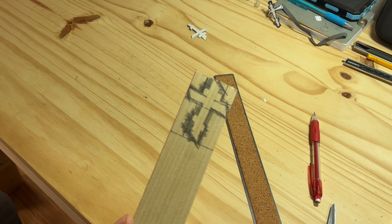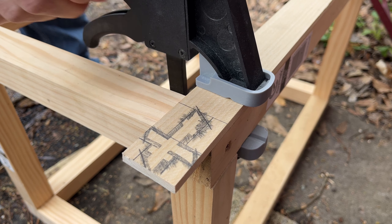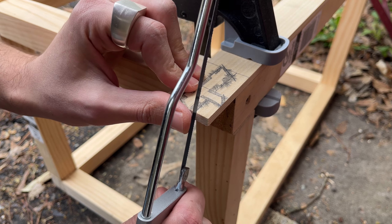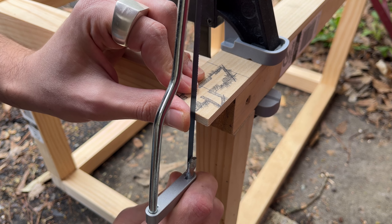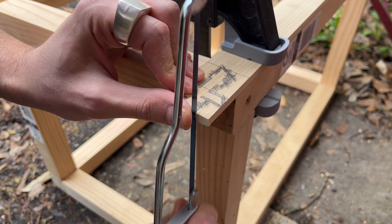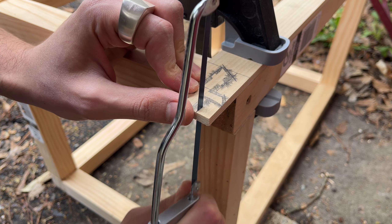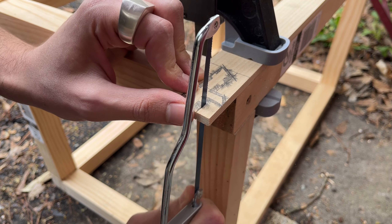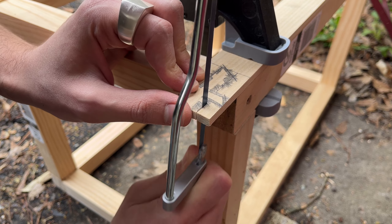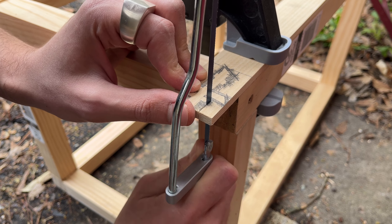Now it's time to actually cut this thing out. I'm going to clamp the board onto my workbench body, which is just a cube-shaped wooden structure I made in lieu of a workbench. Instead of separating the design from the rest of the board outright, I'm going to use the extra leverage of the length of the board to clamp down on and start working on the end. I'm using a small handheld saw with fine teeth to minimize wood chipping while I cut.